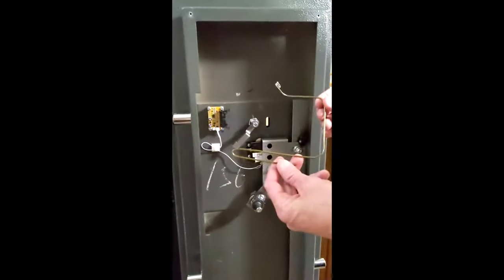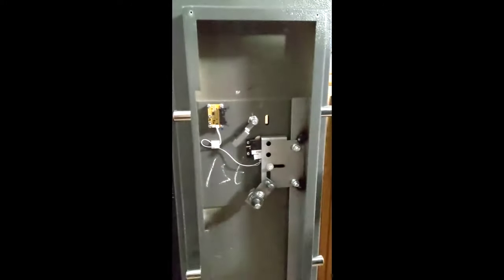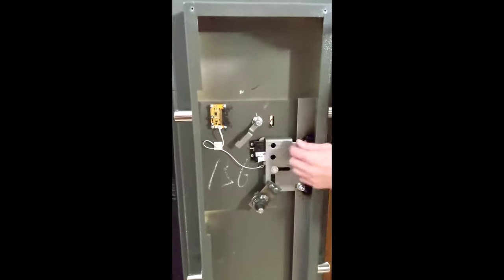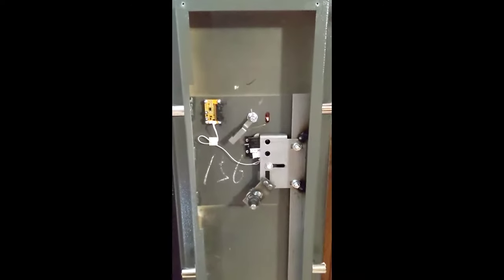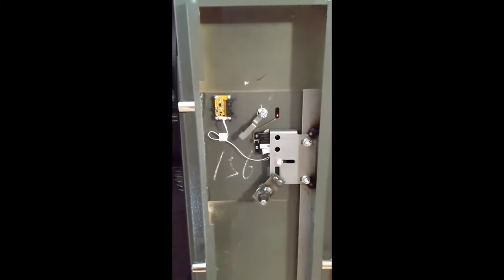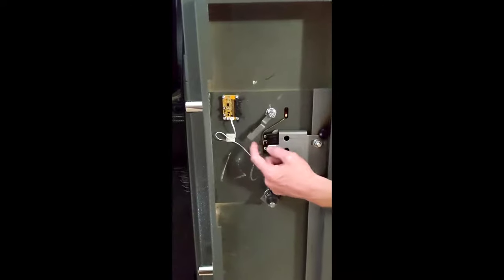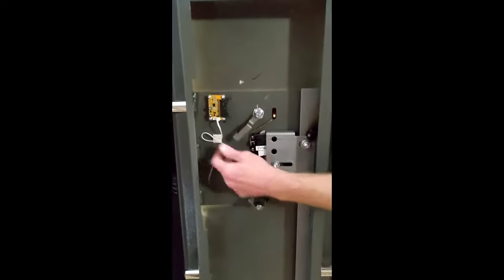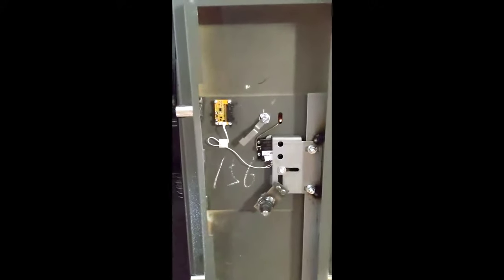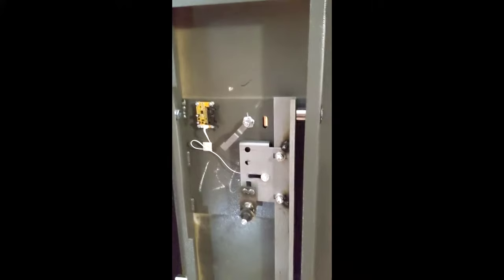Access is granted by nothing more than a coat hanger built in a certain way. You slide the coat hanger in, over, and let it rest. When you depress this switch — the switch that would normally be activated by the backup key — and push it, the safe opens. That's the problem.